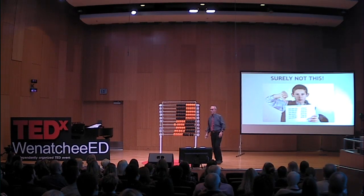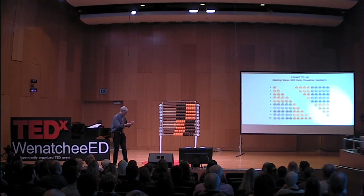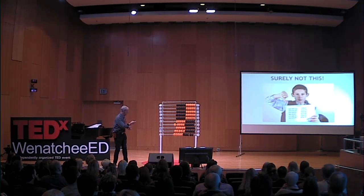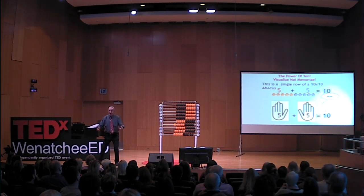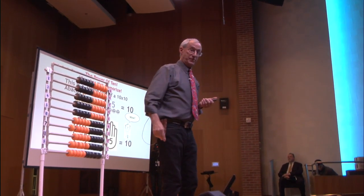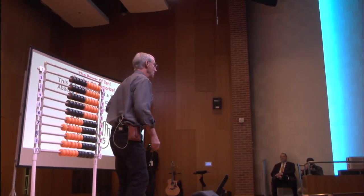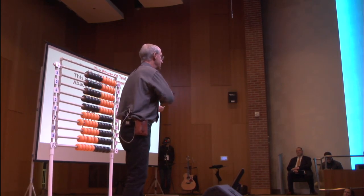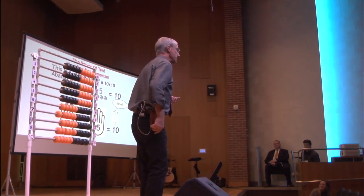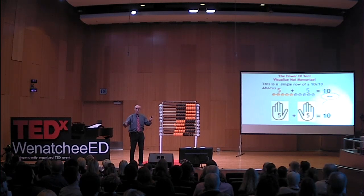The power of 10. We don't do this enough for kids — we talk about it a little bit and then buzz on to flashcards. We don't focus on what the power of 10 really is. Our fingers are the power of 10; that's what developed our number system — our whole number system is based on it. It should be taught early, and for kids who are struggling, it should be the major focus. Let's spend time on 10.